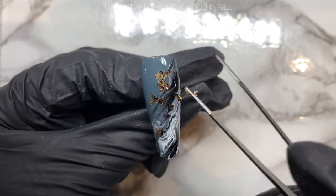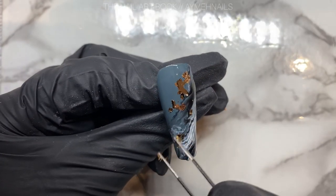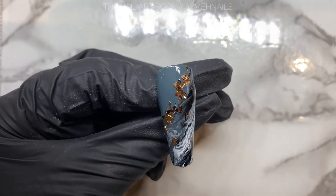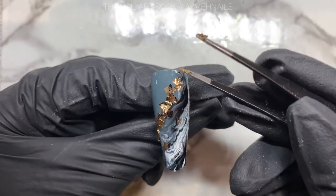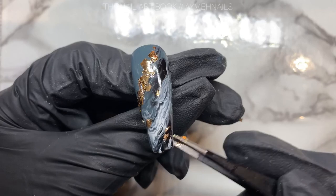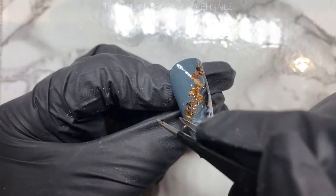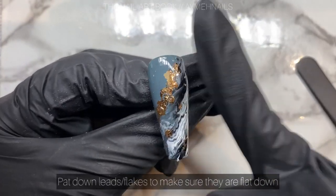For this design I'm going to be placing the leaves where I had the separation between the marble, so I am placing most of the leaves along the outline of the marble. Once you like how you've placed the leaves, you can use a finger or silicone brush to press down all the leaves.